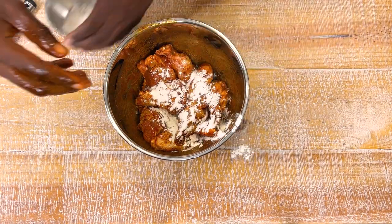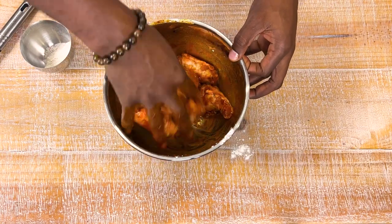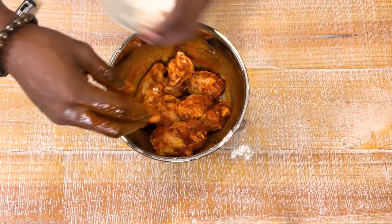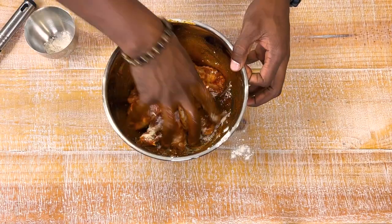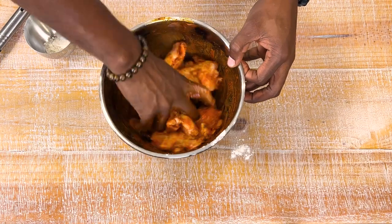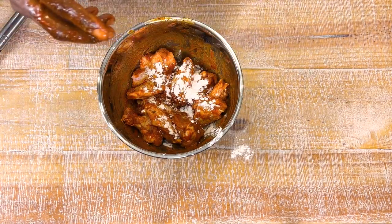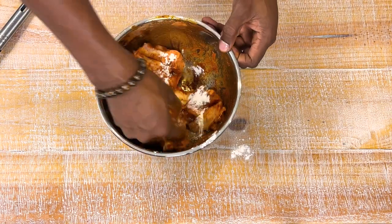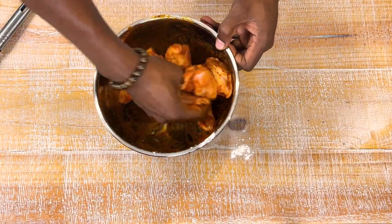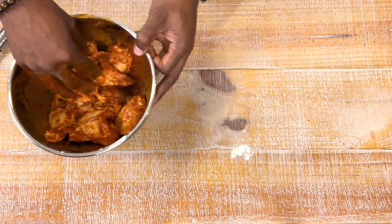If you have the time, go ahead and let it marinate for a bit — maybe 30 minutes to four hours. If not, that's fine; this is such a powerhouse of ingredients you'll be fine. Now we're adding flour. We don't always add flour, but when we want a crisp, when we want some texture, we add some flour. We're doing it by threes. Mix that up — this smells so amazing.